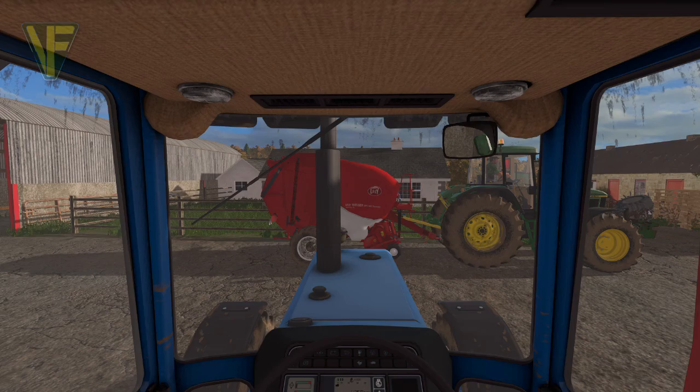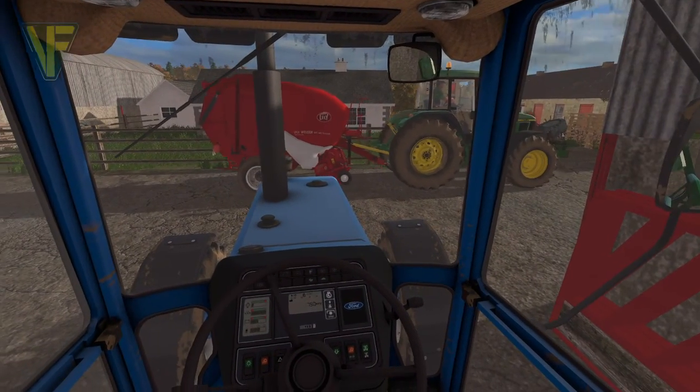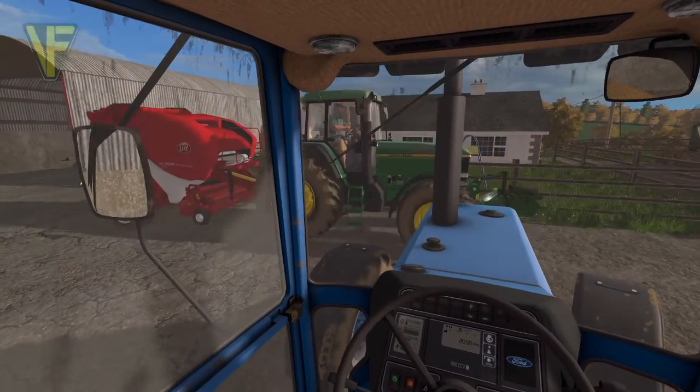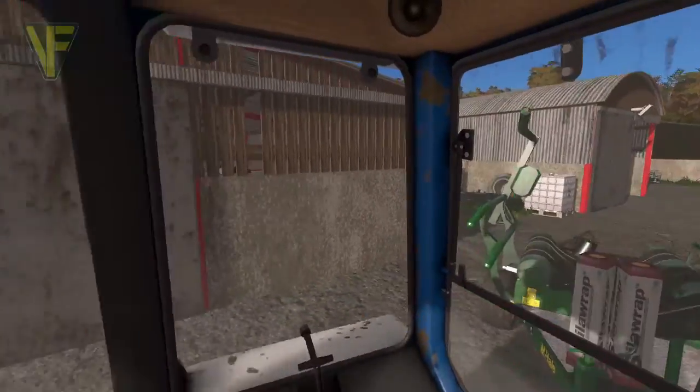I will let you lead the way — but you might need to reverse the tractor, I can give you a little bit of room. You can show me the way to go. This is a lovely little yard you've got yourself here Eddie. It is — thank you.